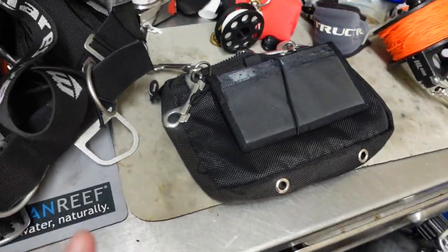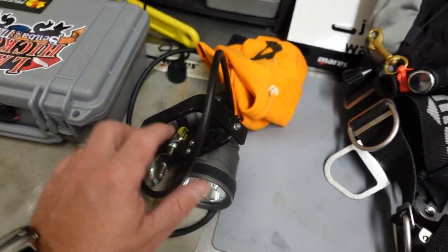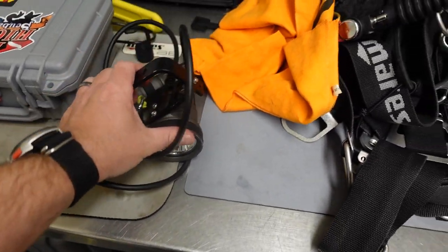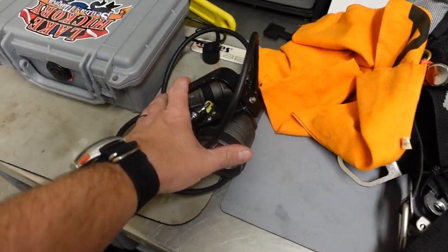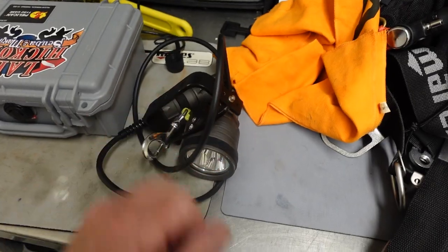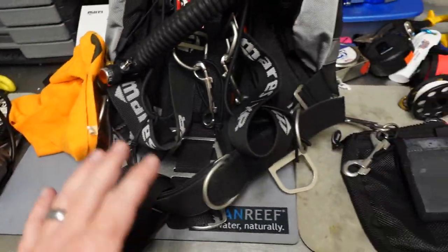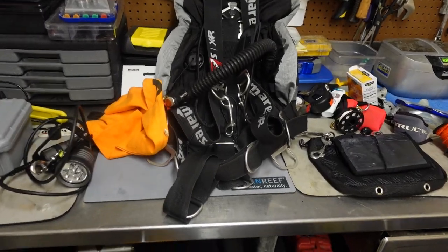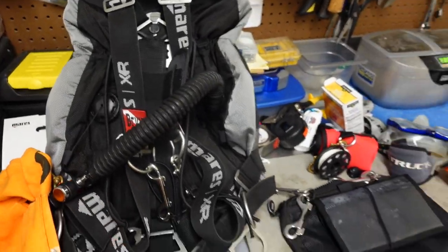One thing we didn't really talk about in this video is the canister light — I've already made a video on that and I'll link it up top. The reason I don't have it on here is I've got to use this canister light tomorrow for a dive job. So I'll be having it on a standard backplate wing. But that is the harness system and the side mount system that I use for my side mount diving.